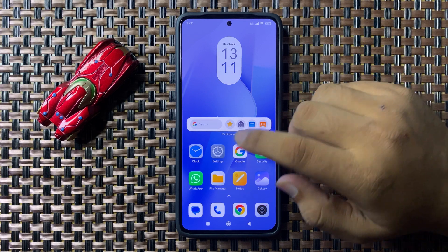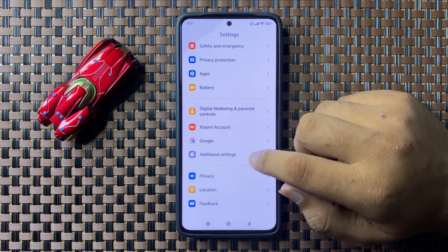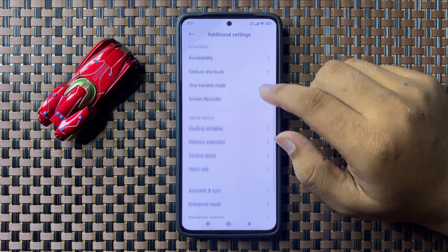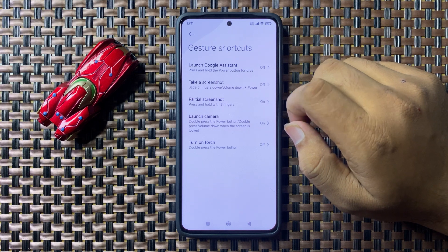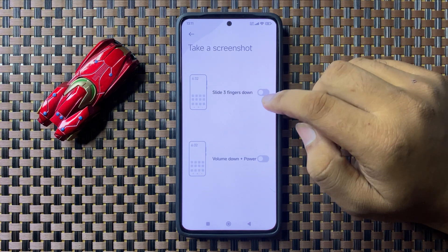If you are still facing the issue, open Settings, scroll down and tap on Additional Settings, then tap on Gesture Shortcuts. Now here in Gesture Shortcuts, tap on Take a Screenshot.